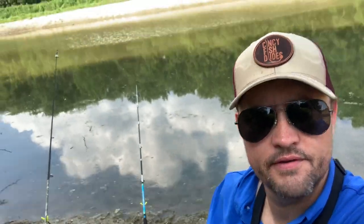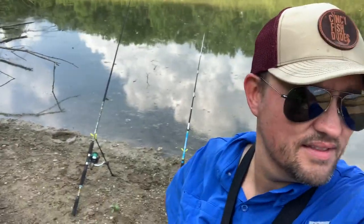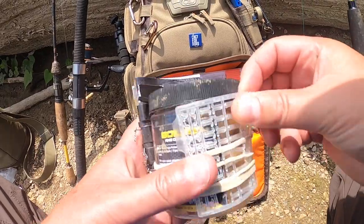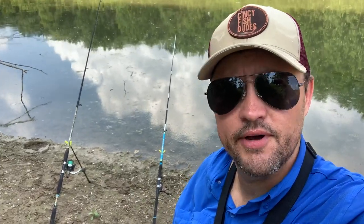While we're waiting, a couple other things you've got to keep in mind when you're trying to catch carp. They like corn, they like worms, boilies, some other things — panko, bread, weedy balls, all that kind of stuff. But corn and worms, that'll get you it.